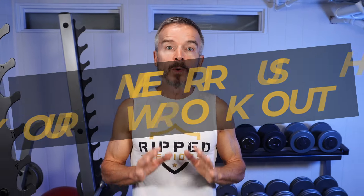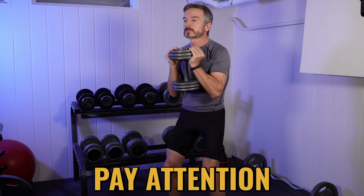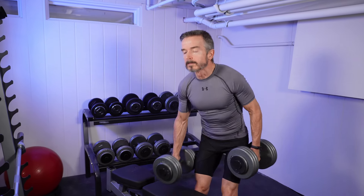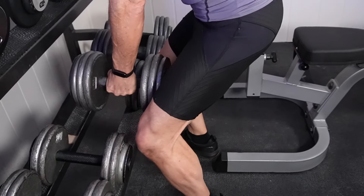Tip number seven: never rush your workout. When you rush, you compromise form and control and put yourself at risk for injury. Move slowly through each repetition and set. Pay attention to your body's signals and get enough rest between sets. Avoid sharp movements when picking up or moving weights. As you get stronger, you'll be handling heavier weights and will need to be more careful when moving them. This slow, deliberate pace not only keeps you safe but helps your muscles work more effectively, improving your results.